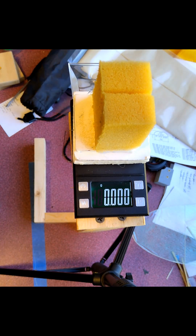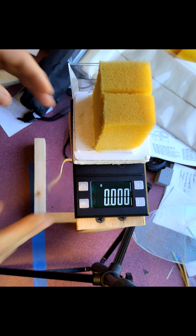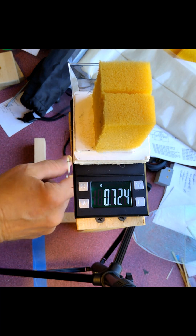728 milligrams. We'll add static electricity again and hang it on the hook — and we're still in the 725 range. So this hook isolates the scale electrically from the rubber.